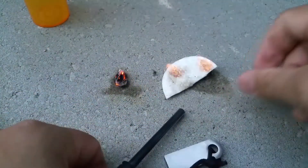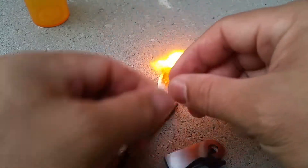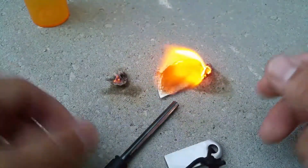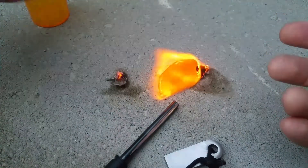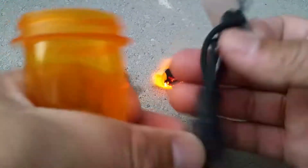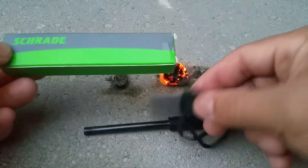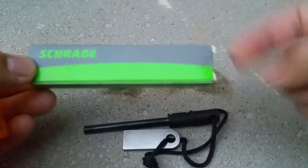It's much easier when you've got some of the smaller fibers kind of feathered out. Also a good thing to use is dryer lint, so I'll probably stuff a bunch of dryer lint and some cotton pads in here. Anyhow, that was my quick test of the Schrade ferro striker rod fire starter — check it out, link below.